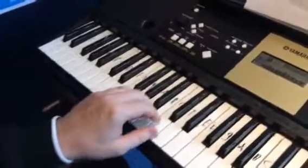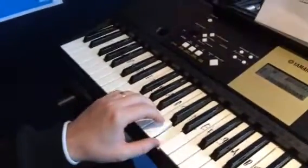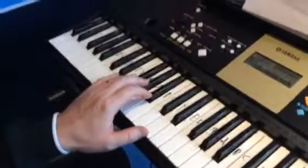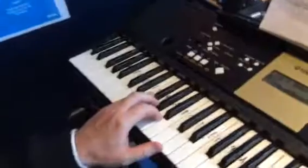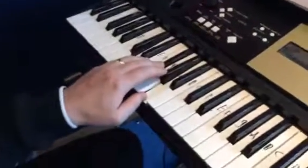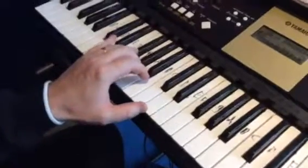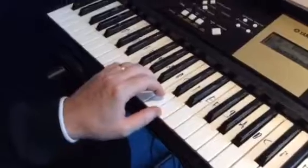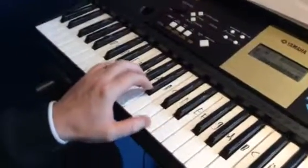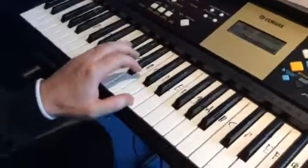The G is in what we call root position because the G is at the bottom. But the F sharp is at the bottom for the D major chord, which makes it first inversion. Root position is with the D at the bottom; F sharp is at the bottom here. Then back to the G, and the last bit just alternates.